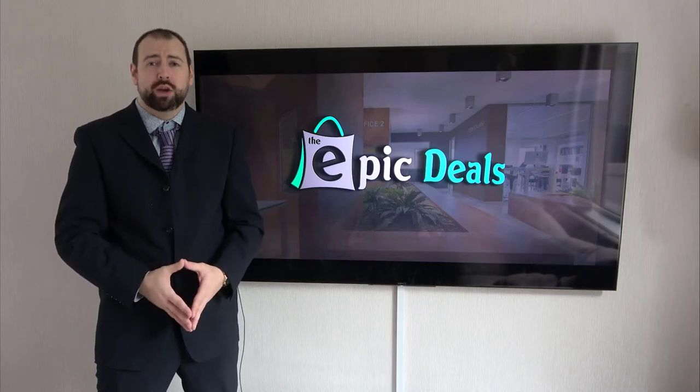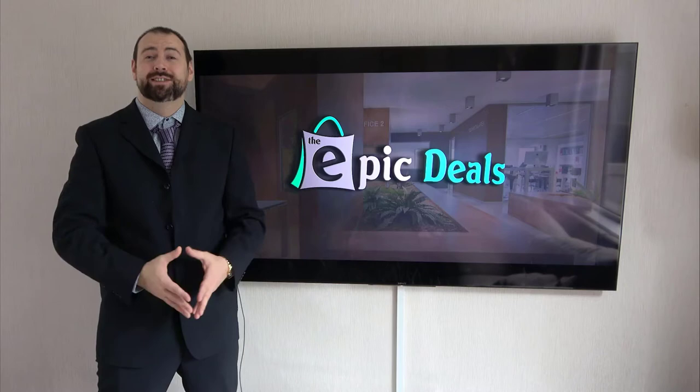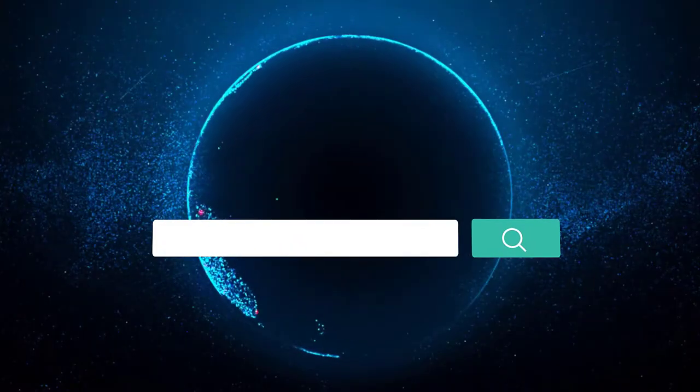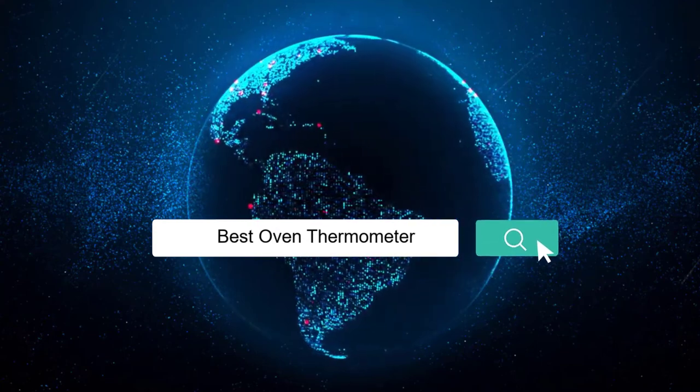Just make sure to check the product links in the description. If you are looking for the best oven thermometer, here is a collection you have got to see. Let's get started.